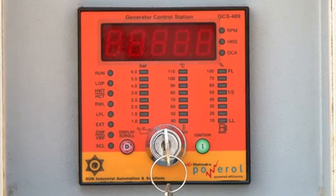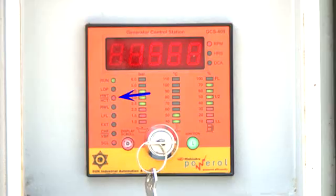The fault LEDs indicate: low lube oil pressure, water temperature, radiator water level, low fuel level, external stop fault, and charging alternator failure. Alarms are indicated by the flashing of the corresponding LEDs.